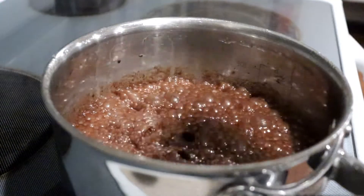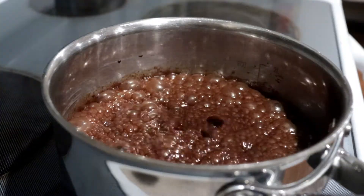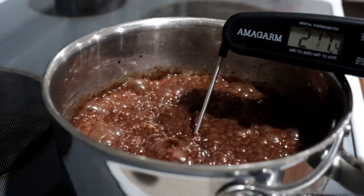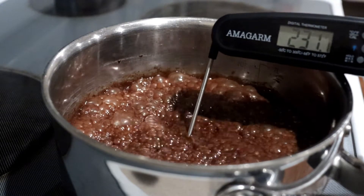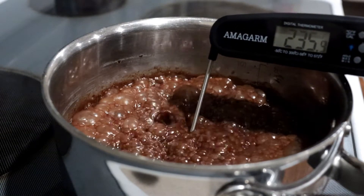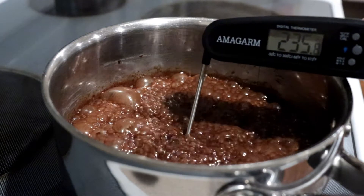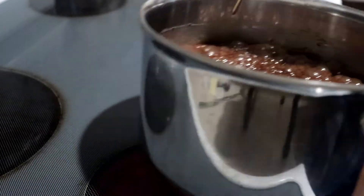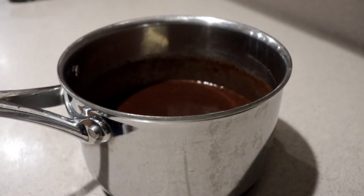Those sugar crystals on the sides can cause the mixture to crystallize. After two minutes, remove the lid, turn the heat down to medium-low, add in a candy thermometer, and heat it until it reaches 236 degrees Fahrenheit.